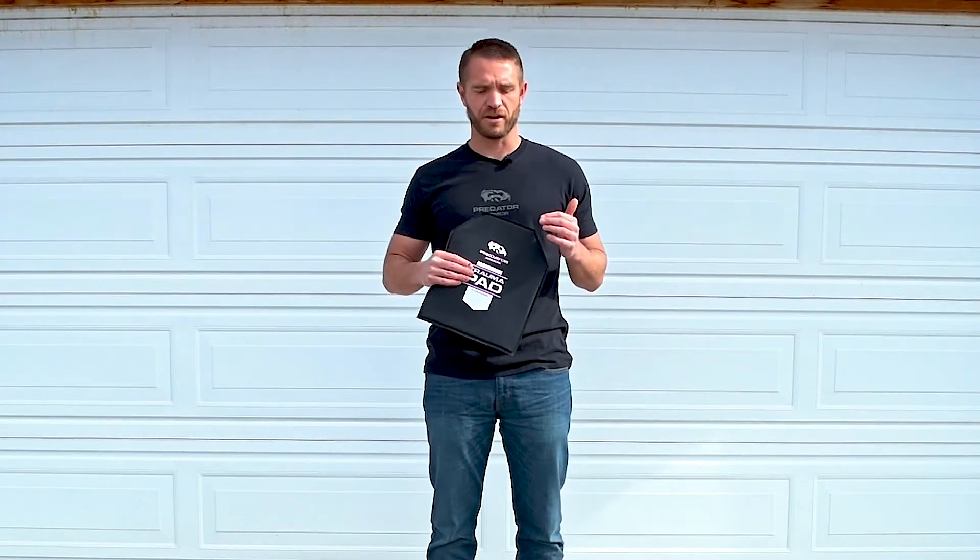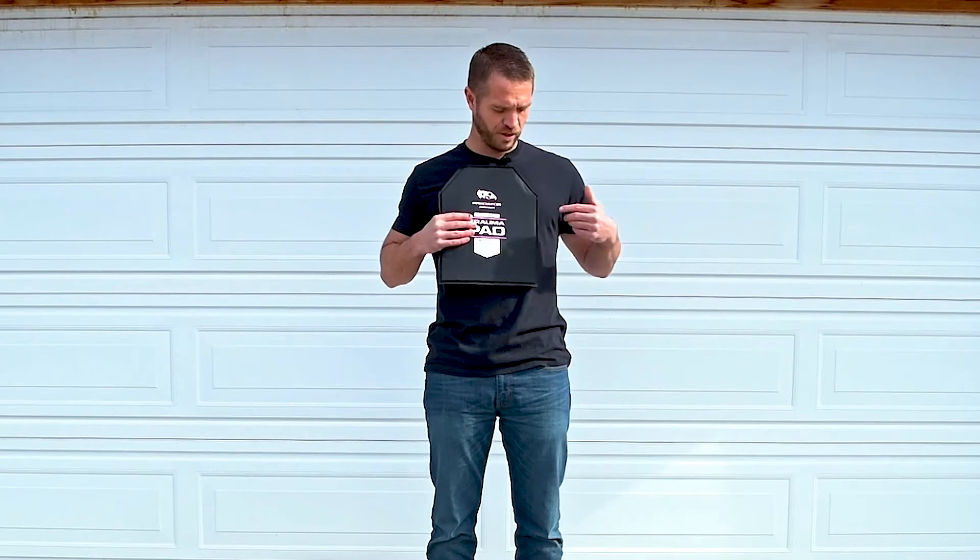Today we want to demonstrate how trauma pads are able to reduce impact force. Trauma pads are not a ballistic device. They're designed to slide into your carrier behind the armor plates, sitting between the armor plate and your body. They're meant to add a layer of protection against blunt force trauma and back face deformation that occurs when a round impacts your body armor.